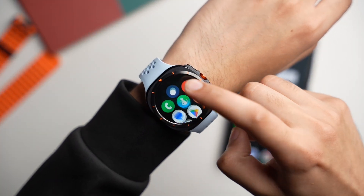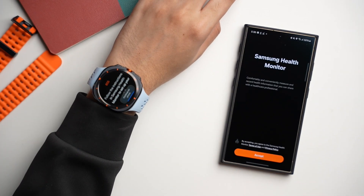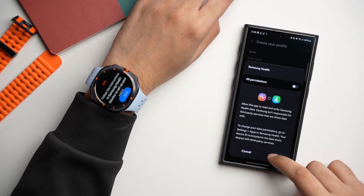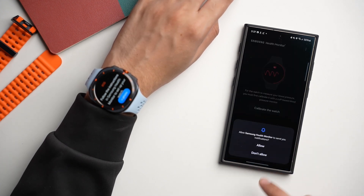Now open this newly installed SHM app on your Galaxy Watch, and it will also open the SHMOD app on your Galaxy phone. Just go through the rest of the setup process and enter the required information.